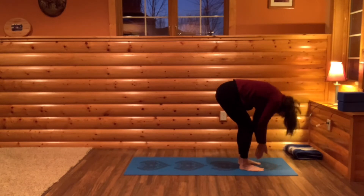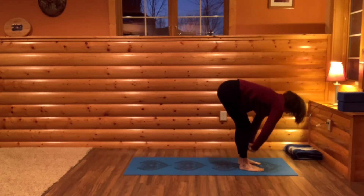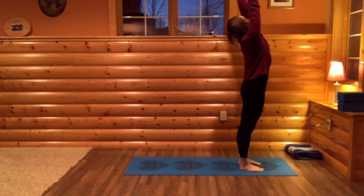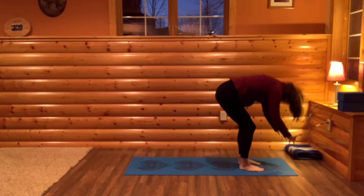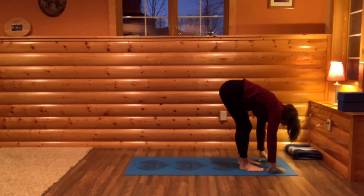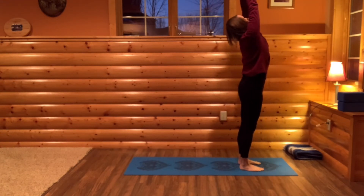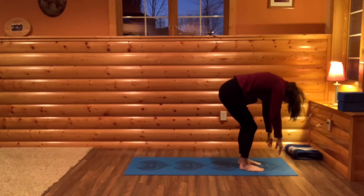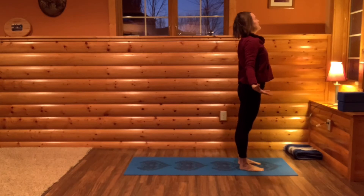Just get into the flow of your body, breathing in and out as you lower down. And let's do that a couple more times. Breathing in and letting go — clearing house, clearing our minds, cleansing our body with our breath and movement. And rising up. And diving down. And one more time, rising up. Very slowly this time, rising up. Chin to chest.